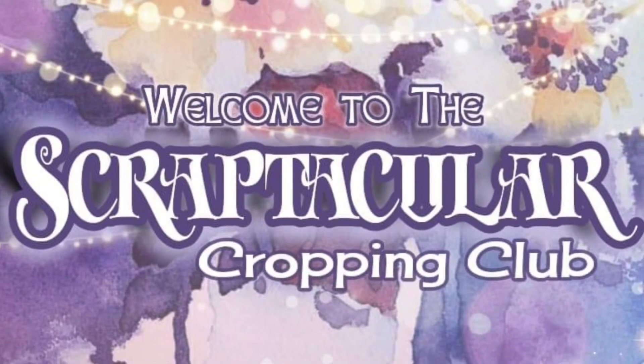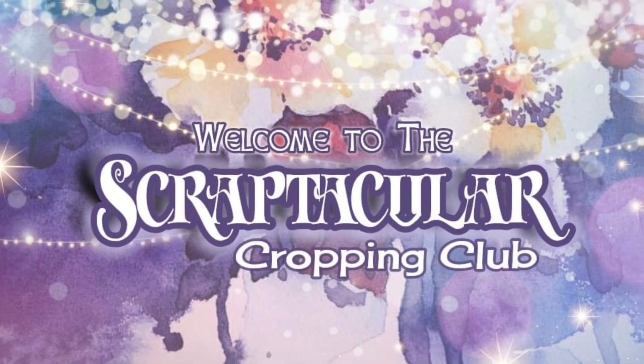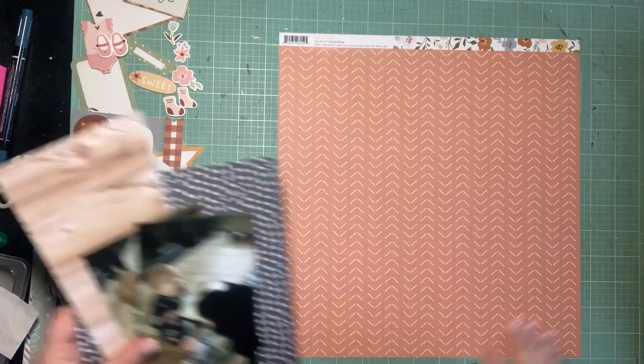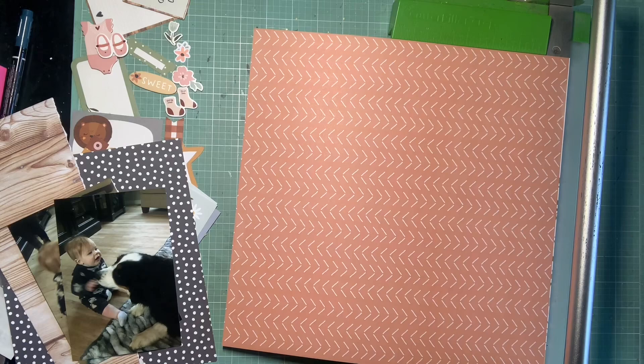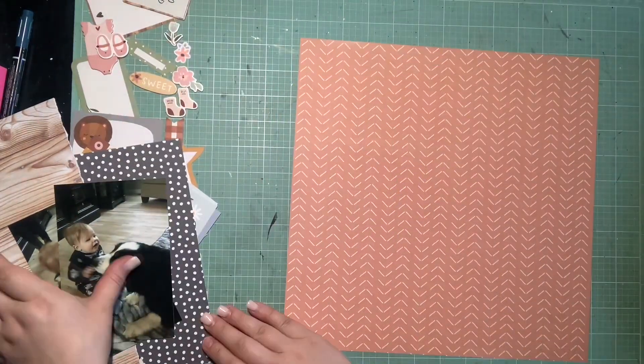Hey guys, it's Kelsey and back with another scrapbooking process video. Today we're playing along with the Scraptacular Cropping Club and we have a sketch challenge. This sketch is from Francis Sylvia — I really liked the tags running down the side, the simple layering, but you still have those fun details like the scallop horizontal bit, so I was all for this one.